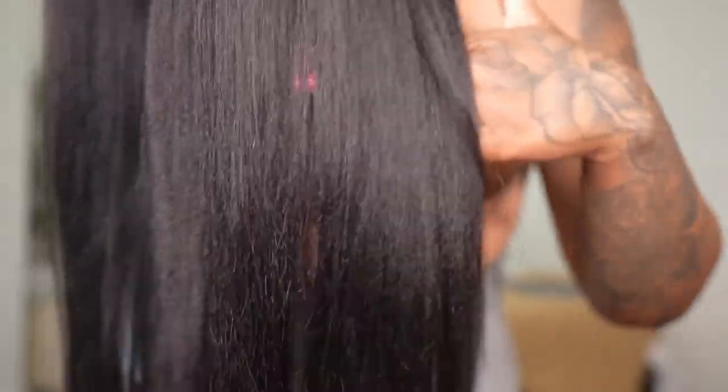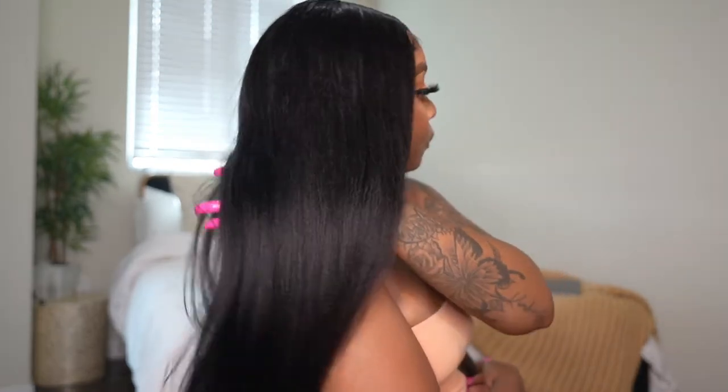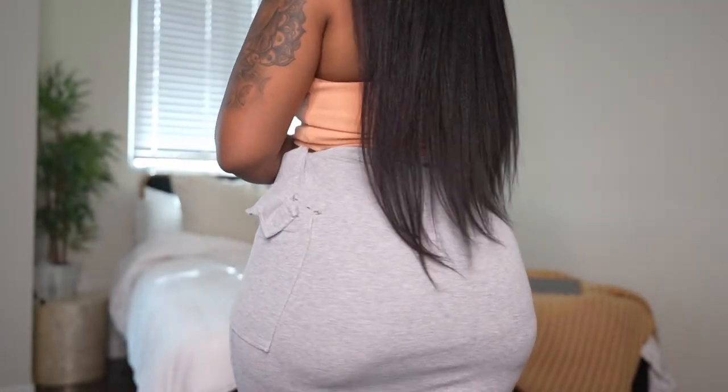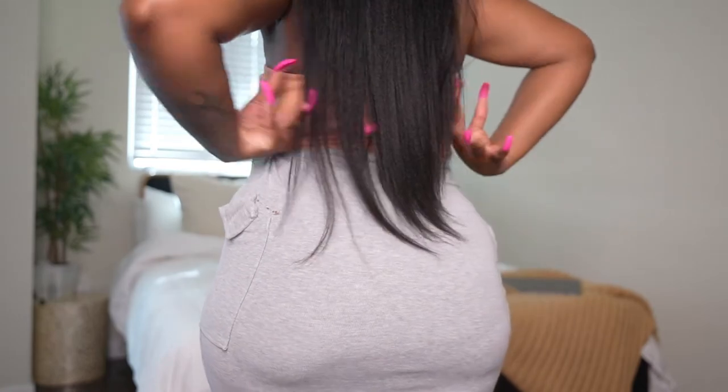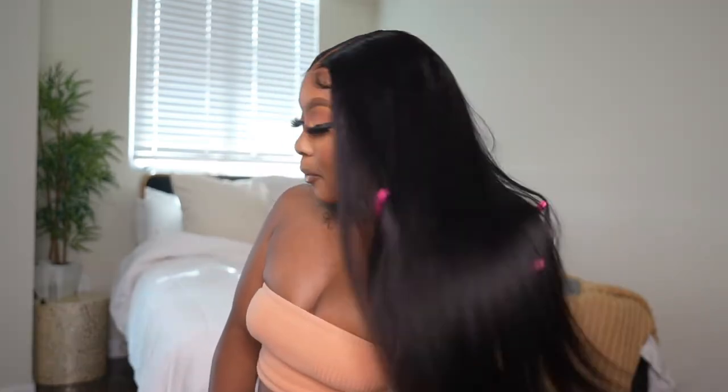It definitely gives what it needs to give all the way through. The hair texture — I just want to give you guys a close-up because it reminds me of my real hair texture, like if I got a blowout, a press out, or a silk press. It definitely mimics my real hair so well, and who doesn't love that? This is a 24-inch length, and I think it's perfect. Sometimes wearing 24 inches looks longer on me because I'm short — it looks almost like a 26. It flows with you, it moves with you, it's not stiff. It's so easy to put on.